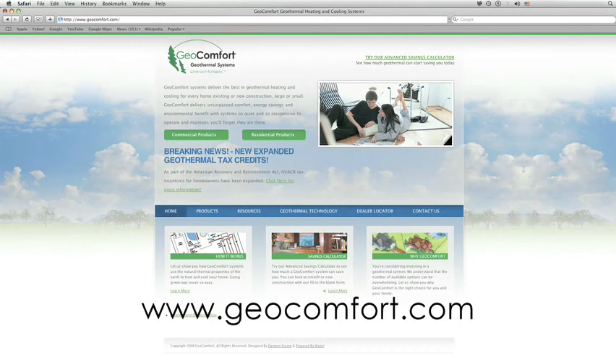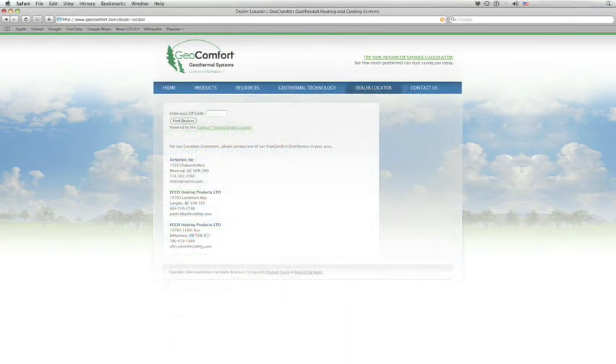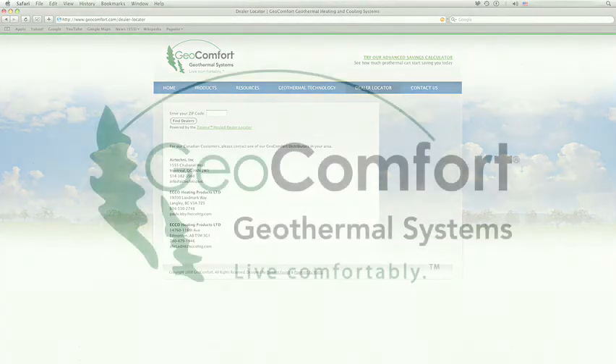We hope this presentation has been informative and helped to answer some of your questions. Contact your neighborhood GeoComfort dealer by visiting our website at www.geocomfort.com and clicking on the dealer locator button. They stand ready to assist and show you how GeoComfort is the best choice for your home, your family, and the environment. GeoComfort — Live comfortably.